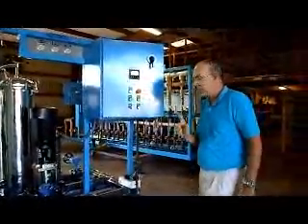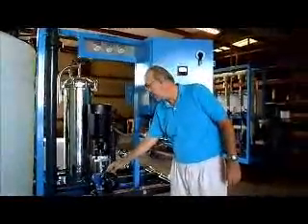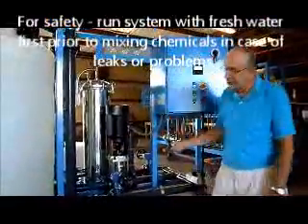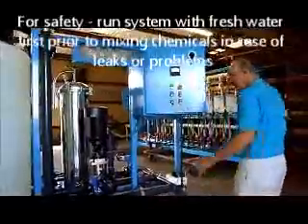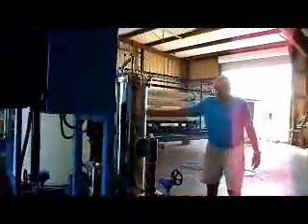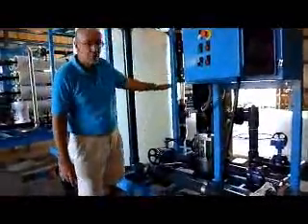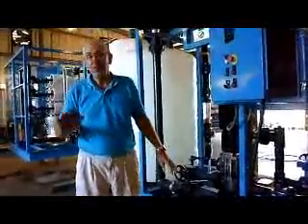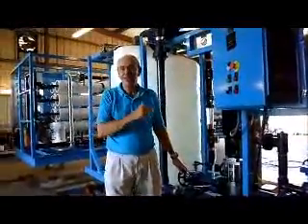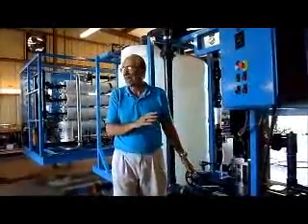I recommend, just for safety purposes, since some of these cleaning chemicals are hazardous, to first fill it with permeate water, close the flow control valve, open the recycle valve, and circulate back through to make sure everything is good. Then start to open the flow control valve until you get the flow rate you want on this flow meter. If you can't get enough flow, start to close the recycle valve and the flow will go out. Do all of that first with permeate, not chemicals. It's a lot easier to fix a leak if you have water, not nasty hazardous chemicals.